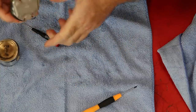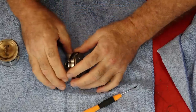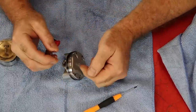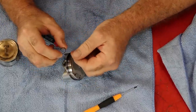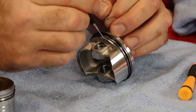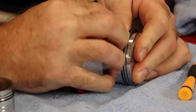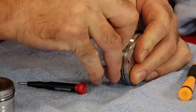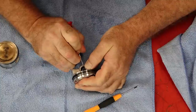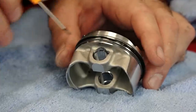Now when we go to put it together, let's go ahead and put the opposite side circlip in. You want it facing either up or down — you do not want either one of these ends to go into this relief right here, which you would use to actually pull it out. So put it in the channel and then we're going to walk it in with our fingernails. If you need to use a little bit of coaxing with the screwdriver, just be careful while you're doing it.